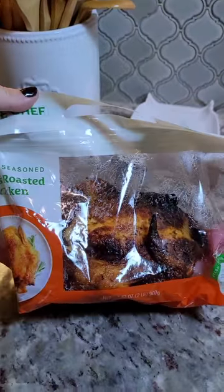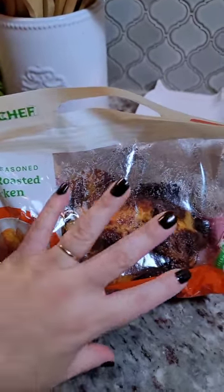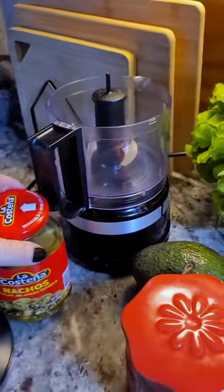So here's what makes this so easy. Get a rotisserie chicken from the grocery store and I'm just going to shred this for all its meat. And I am going to show you how I make this sauce.